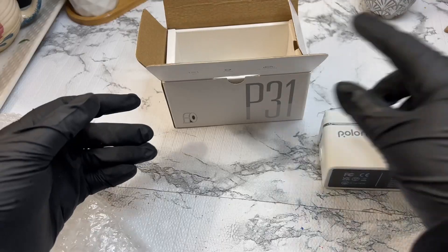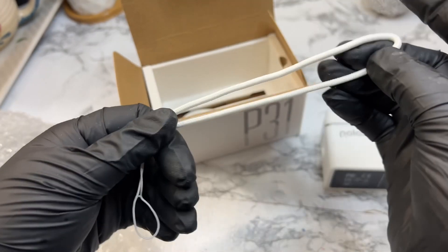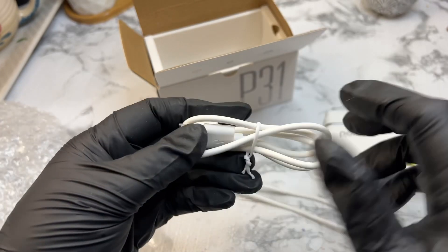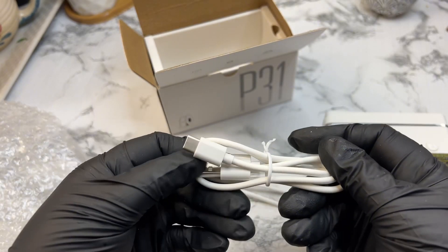Right out of the box, you'll find the Polono P31S Label Maker, a roll of tape, a USB charging cable, and a user manual. Everything you need to get started is right here.